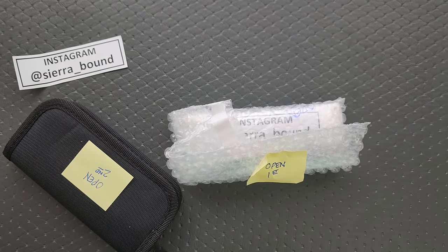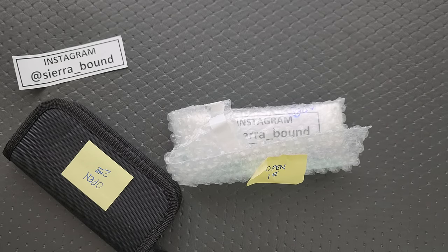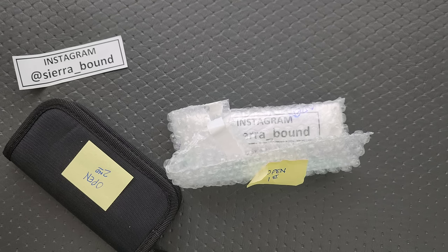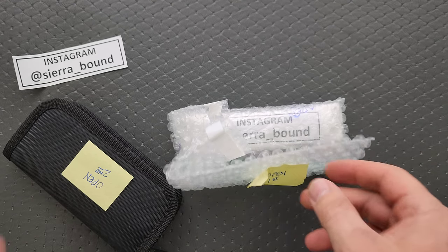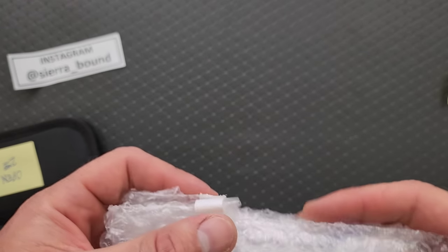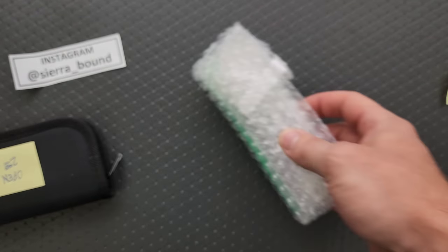Do we have a note? Yes, we do. I have actually never, ever talked about these before. Oh, that's wonderful. So the first one — let's go ahead and get it out.